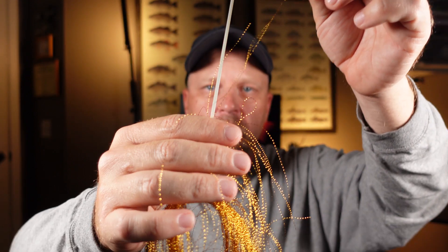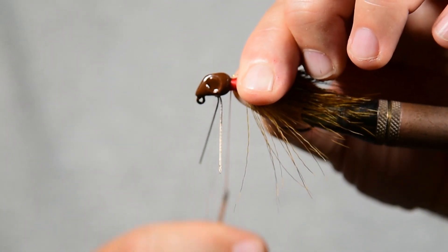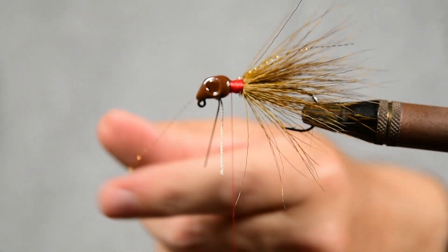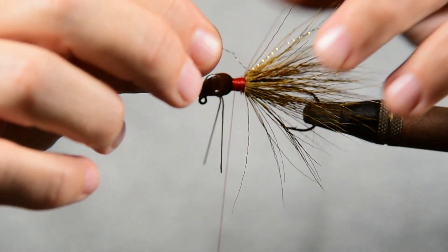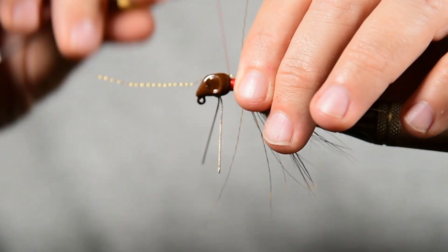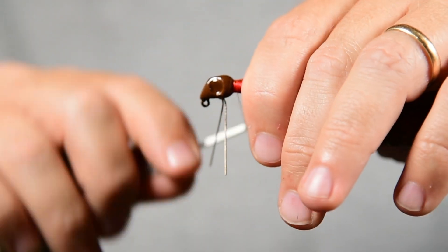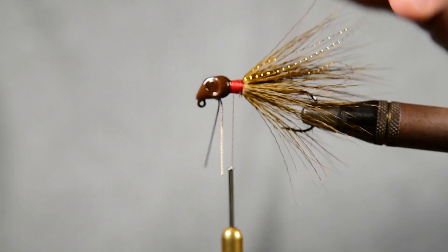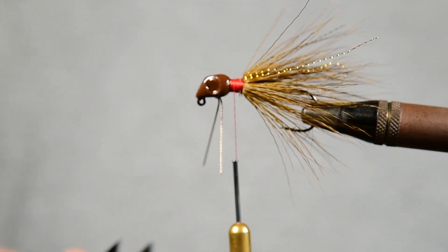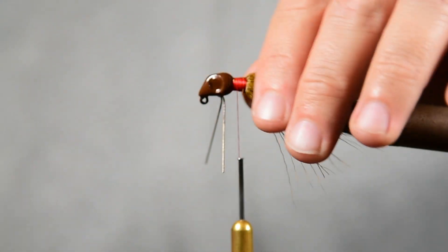We're going to take a strand out like that, lay it on there, give it one wrap, give it another wrap down here and give it a wrap like that, give it a couple of wraps down through there just to hold it all in place — just like that. That's going to give us a little shine, and then we'll just cut those ends so they're free flowing, just like that.